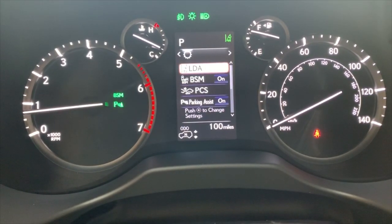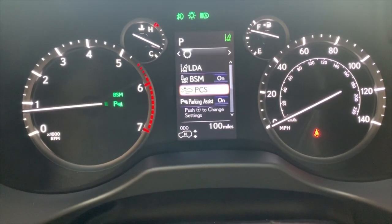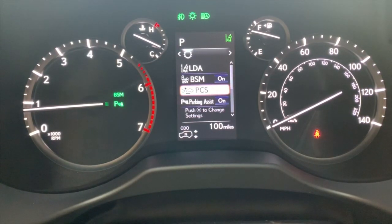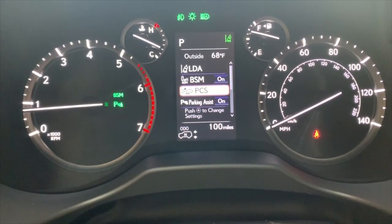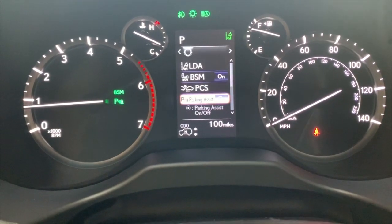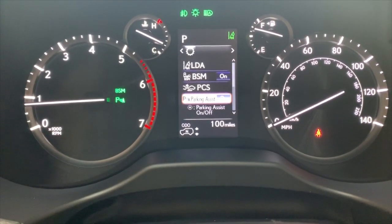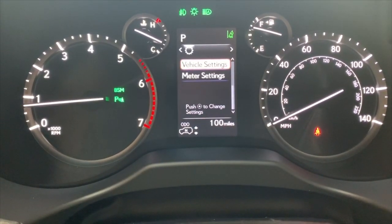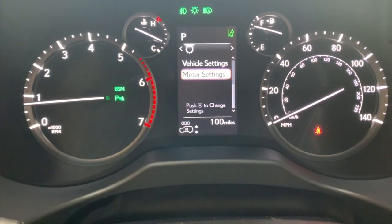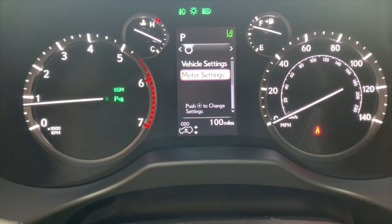Here you can adjust lane departure alert, blind spot monitor — the little lights in your mirrors — and pre-collision system, which is always on. The only time you'd want to turn that off is when four-wheeling, but every time you turn the vehicle on and off, it defaults back to on. Parking assist gives you the little beeps front and back when pulling into places. Under vehicle settings, you can reset your maintenance info, meter settings, and turn off the eco light that helps manage fuel economy.